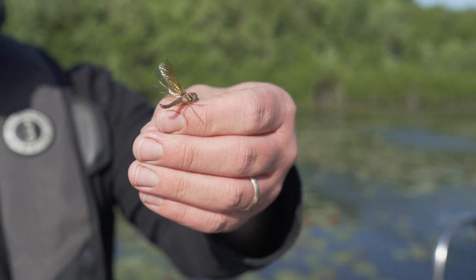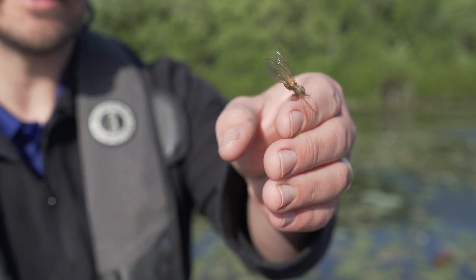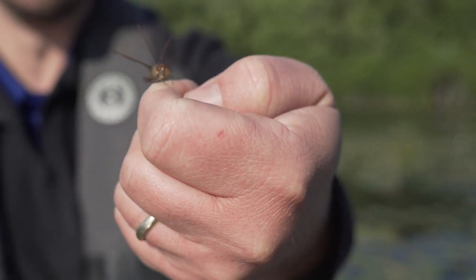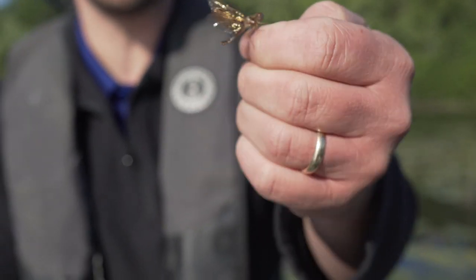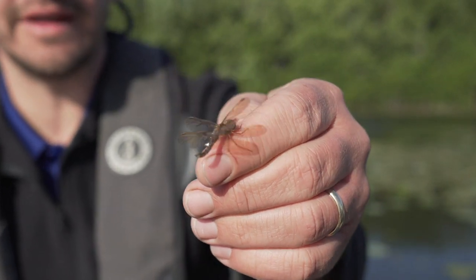We got lucky and had this little eastern amber wings dragonfly land on our boat. One cool thing about these guys is they actually try to mimic a wasp, so they look a lot more intimidating than they actually are. They're relatively harmless — unless you're maybe a mosquito or some other small insect they're trying to eat.